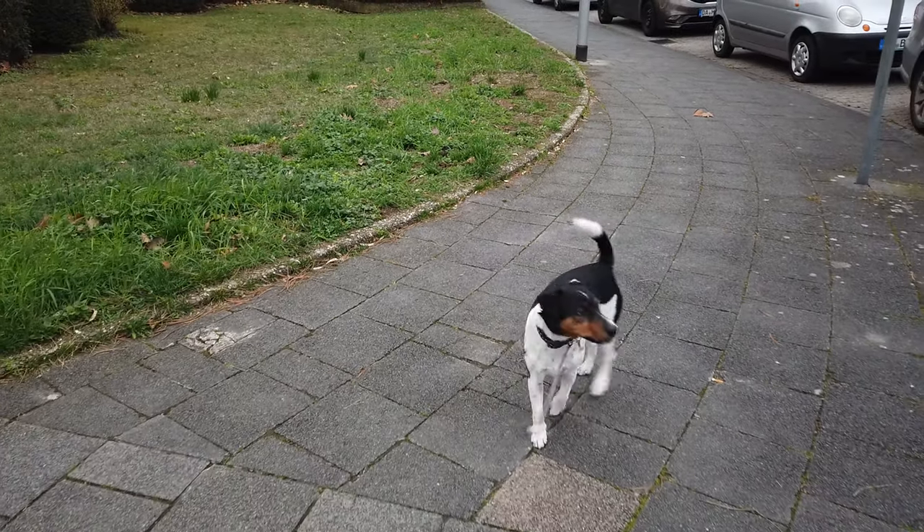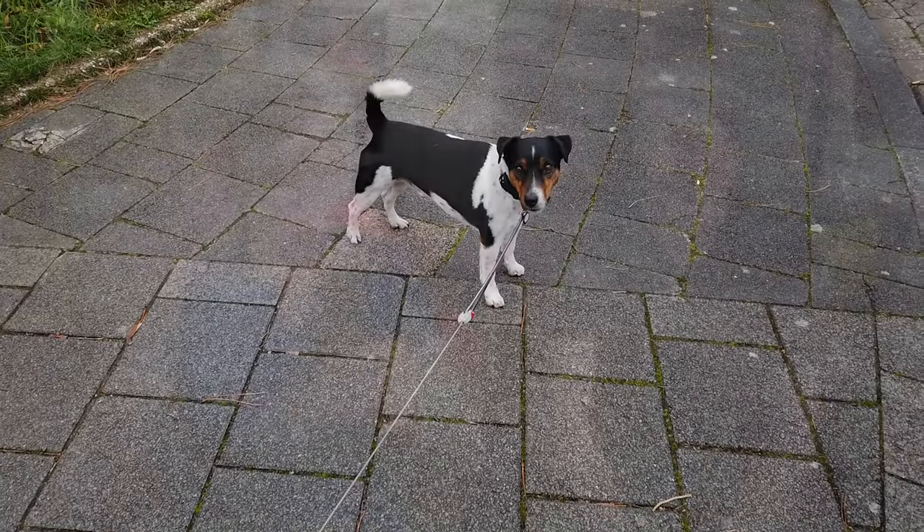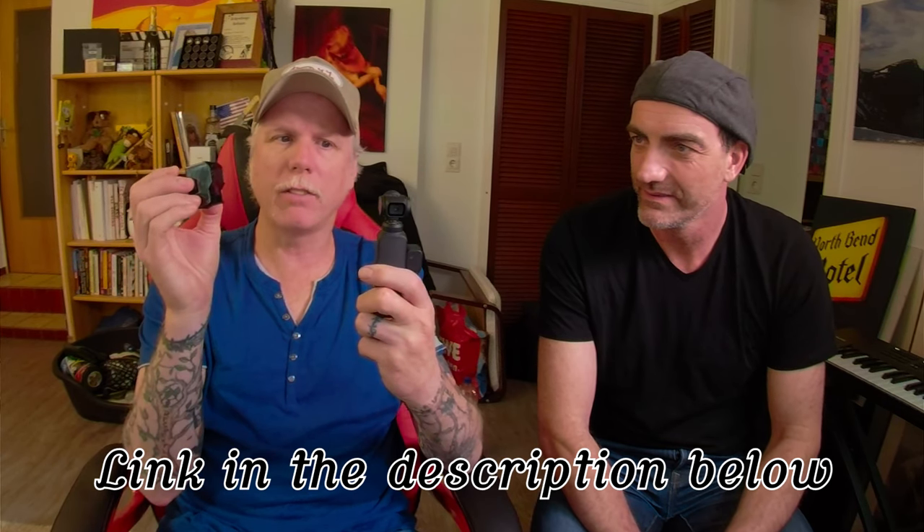Welcome back. Now we're going to give the Osmo Pocket camera a review. We're doing this review more for the gold prospector — someone who wants something nice and handy to carry with them. I love this gimbal; it's really cool, you get good smooth shots. There's also this little cover we bought which makes it very convenient — when you turn it off, it slides right on the side and you can pack this thing directly in your pocket, hence the name 'Pocket.'